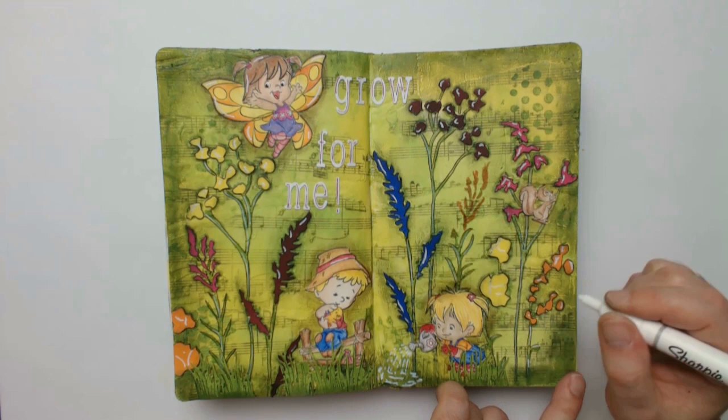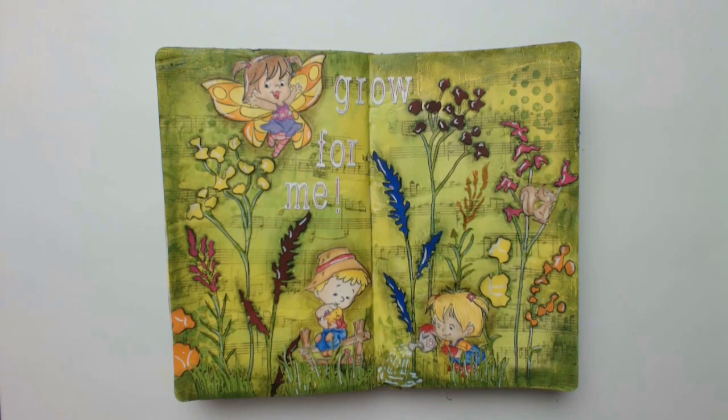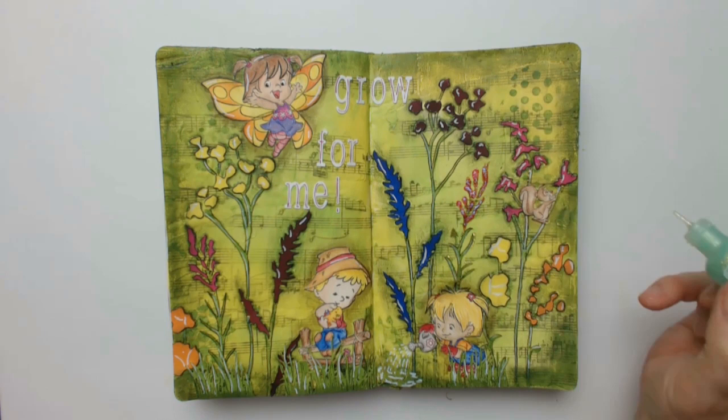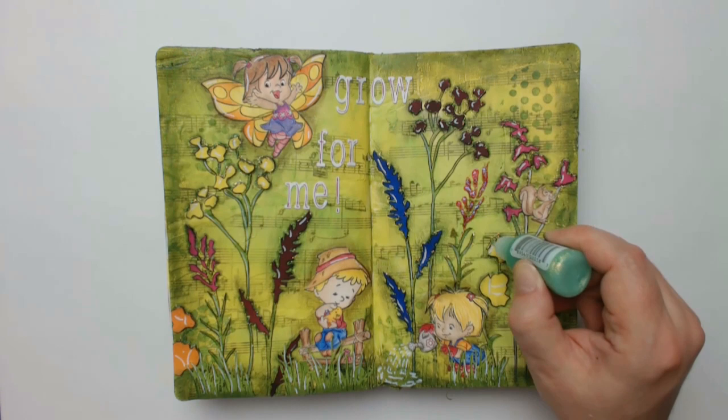The forgotten flower in the middle will now be pimped up with pink stickles. And while doing so I thought that I could give some shine to the whole page by using green stickles. But the quote was still too pale for me and so I simply colored it totally in pink at the end.